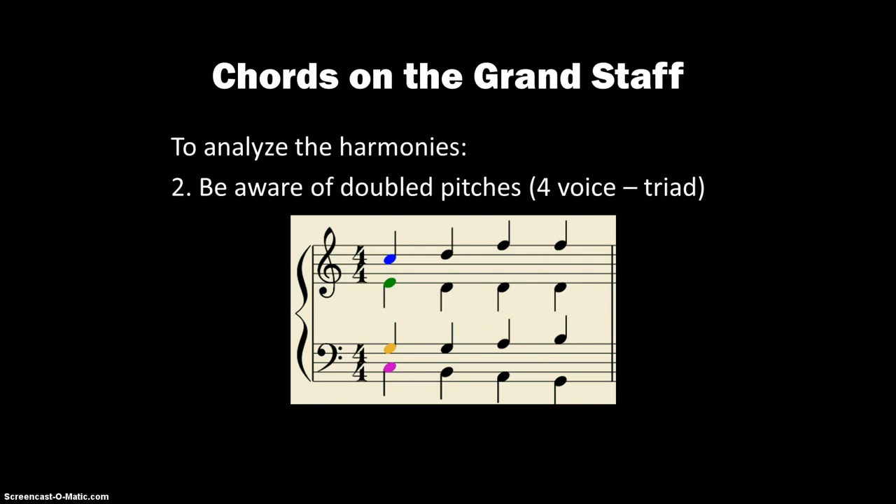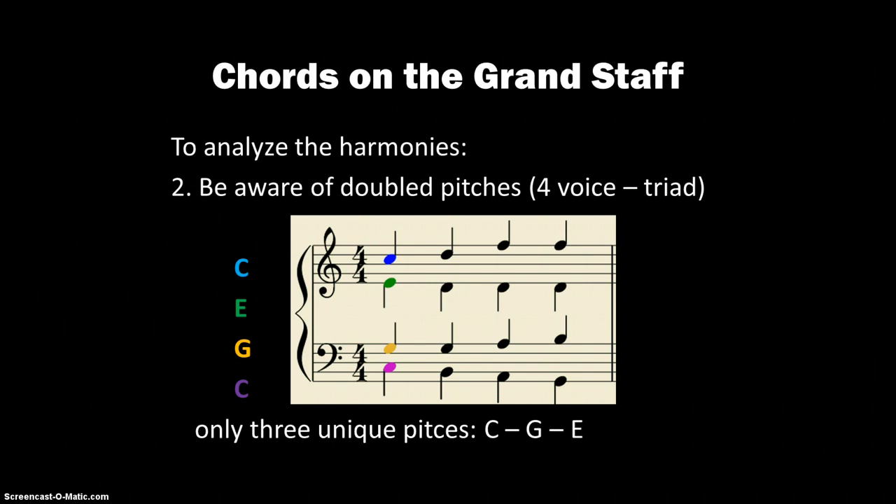Next, we want to be aware of doubled pitches. Since this is four-part voice writing and a triad only has three pitches, a lot of times you will see doubled pitches — that's totally fine. We have C, E, G, and C again, so there are two C's that are doubled. There are only three unique pitches: C, G, and E. We'll just ignore the soprano C for now.